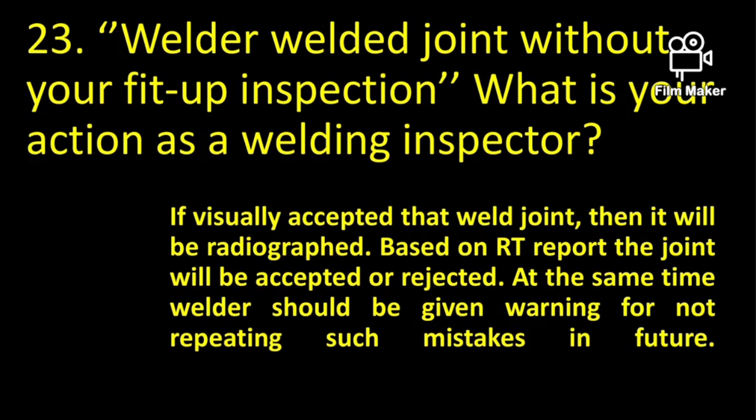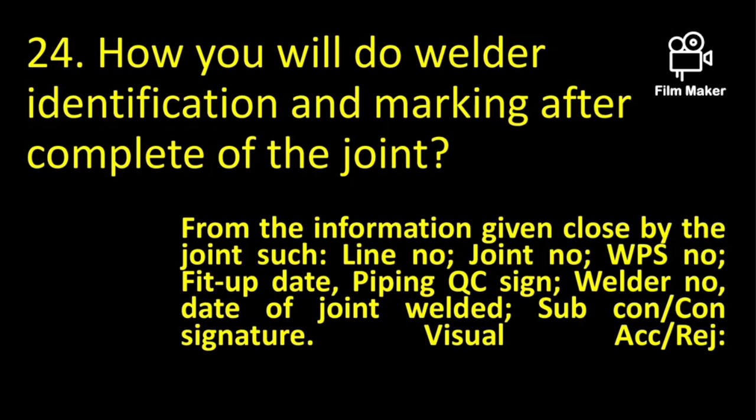If a welder welded a joint without your fit-up inspection, what is your reaction as a welding inspector? If the weld joint is visibly acceptable, it will be radiographed. Based on the RT report, the joint will be accepted or rejected. At the same time, the welder should be given a warning to not repeat such mistakes in the future.